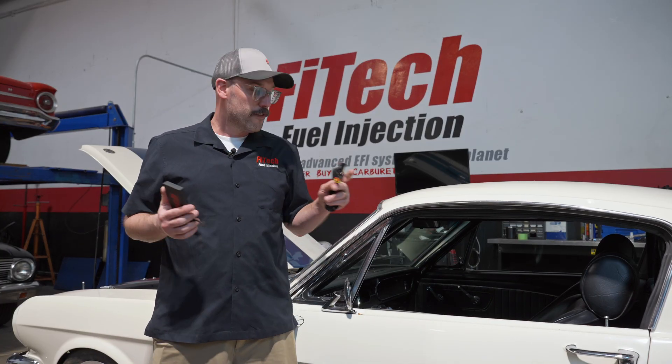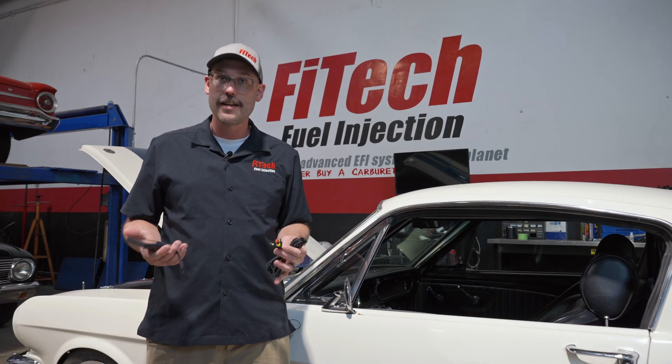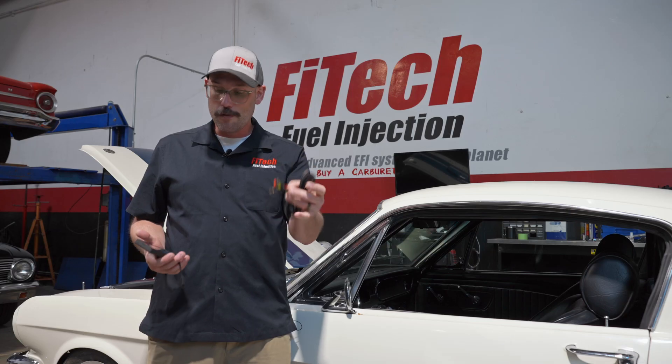To update from a vehicle that has the older style is as simple as unplugging that old harness end and handheld, plugging in the new harness, and plugging in the new handheld controller.